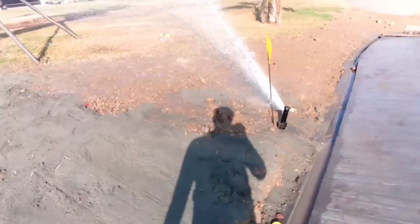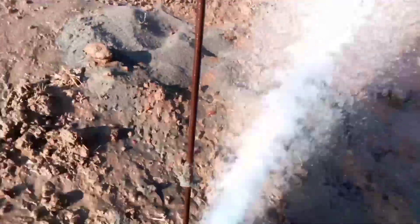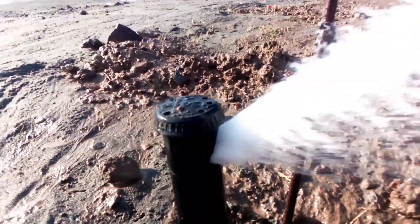Here, we didn't fit the nozzle yet, so you can see how much water is dropping — there is no nozzle in it at the moment.